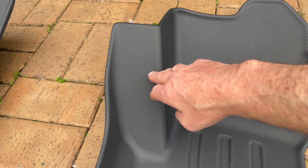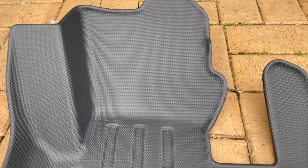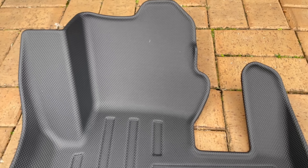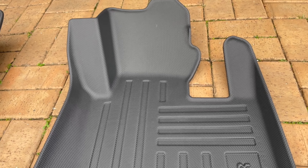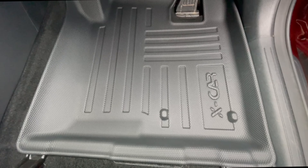Now when you put your foot up there, anything from your feet is actually going to go into the well, so it's going to be easy to clean. That part is obviously going to go around the accelerator. I'm going to put it all in the car and we'll see what it looks like. Notice how this molded car mat fits perfectly.